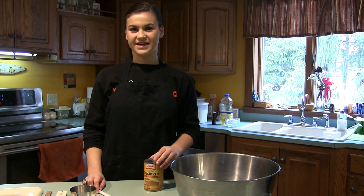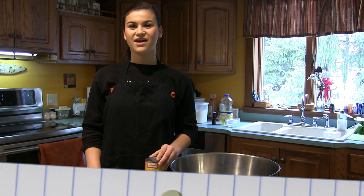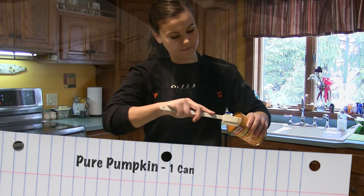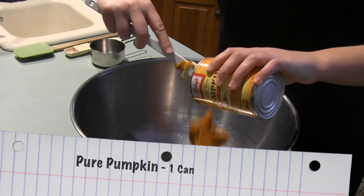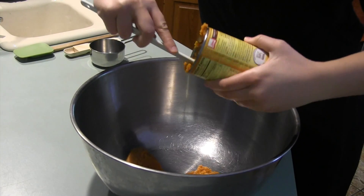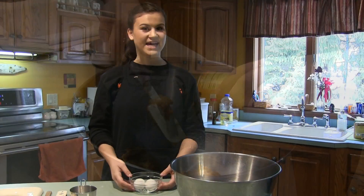Moving on to the wet ingredients, we'll be using 1 can of pure pumpkin. And now, 2 eggs.